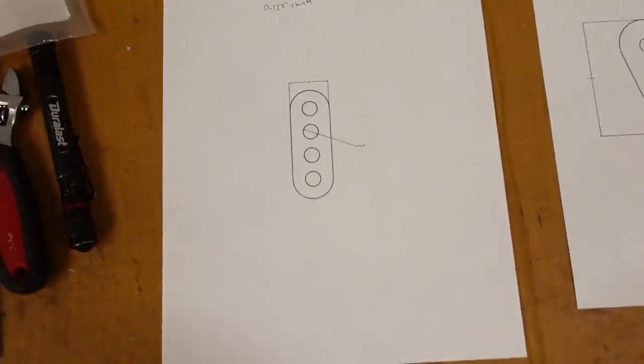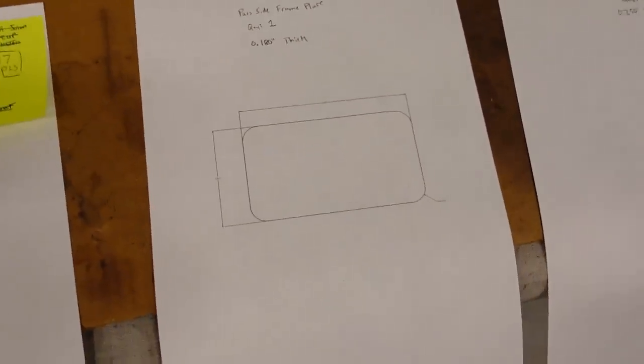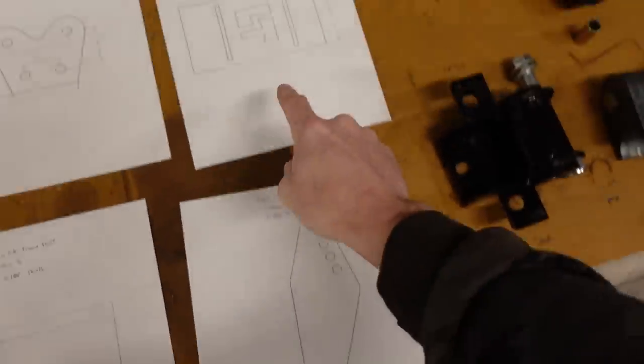We've got some lower shock mounts, doubler plates, a lower ball joint reinforcement, a simple filler plate for the hole in the frame, and the most important one — the shock tower and reinforcement plate on the back, which has my initials in it. Given the tools I have at my home shop — just a four and a half inch angle grinder with a cutoff disc and a die grinder, no drill press, no plasma cutter — it would take way more than two days to build these parts, and they wouldn't be as consistent as what we'll get back from the laser cutter.